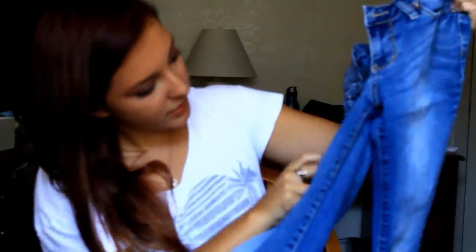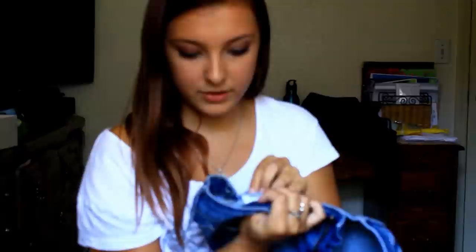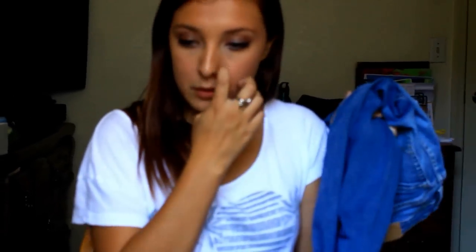The last pair of PacSun bootcut jeans — I think I bought these online. These were a mistake. They're just plain, no holes, bootcut. They're the Laguna bootcut — still Bullhead. They're a five short, so they're kind of mid-calf on me. I'm about 5'4" to 5'5", so these shouldn't be that short, and they weren't when I bought them, but then I started wearing them with my Uggs and they started shrinking. They're progressively getting shorter, so I don't wear them unless it's winter and I have to.